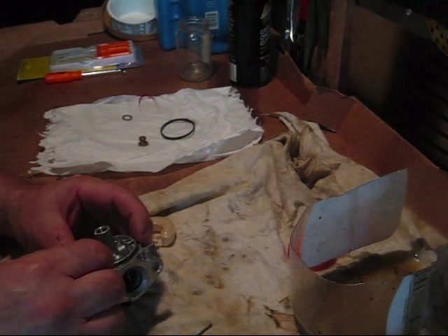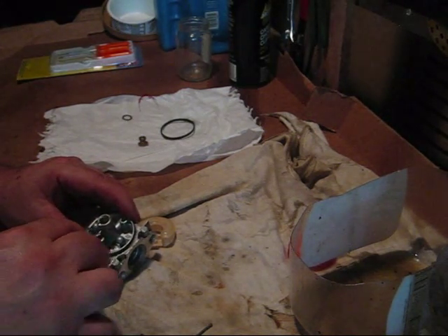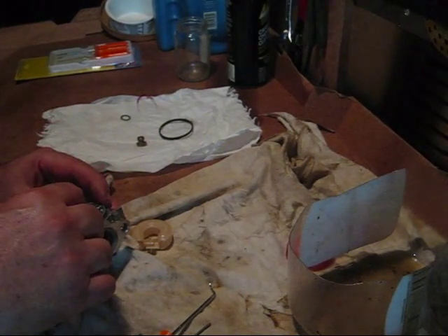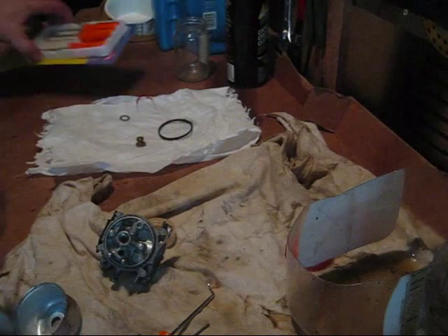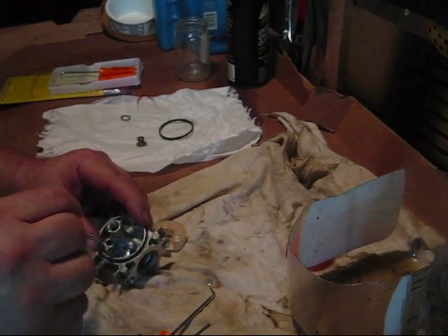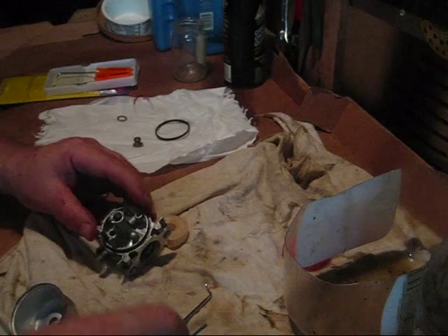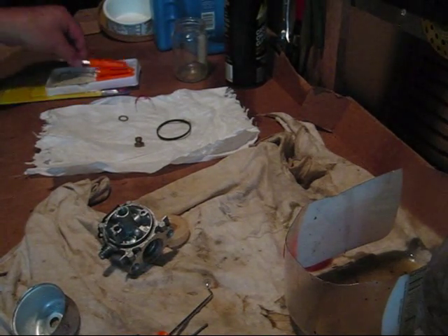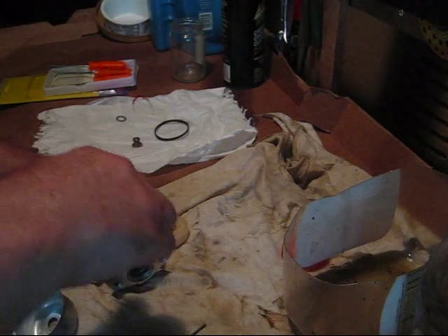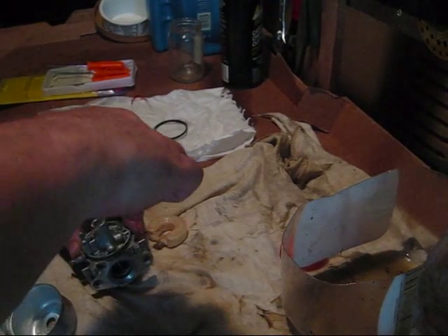And inside of here we have the seat. There are a couple of ways you can get this seat out, and I don't have a kit right now. The purpose of this clean-out today is just to see if this machine is going to run and if the self-propel works on it. I hate to put carb cleaner in there because these seats also blow up. There you go — got it out.